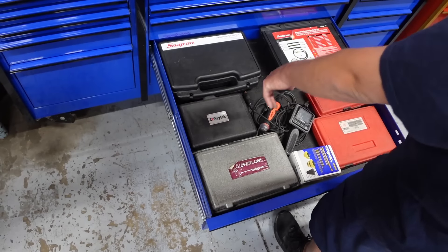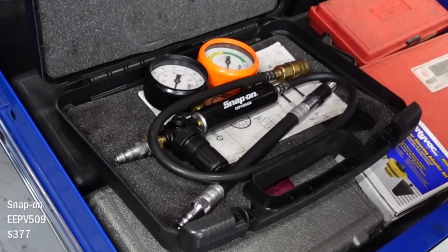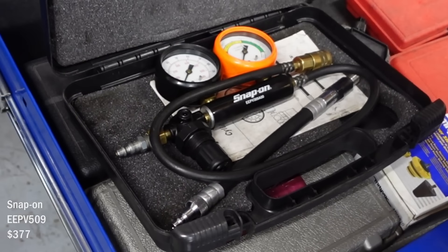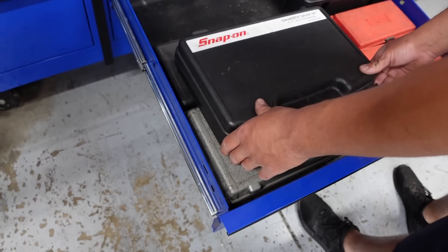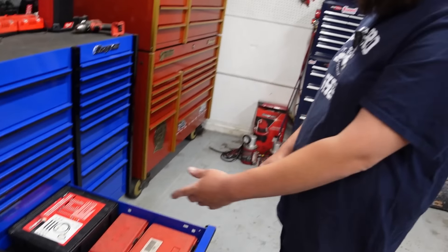Here we got my cylinder leak down checker. I use this quite a bit when I'm looking for bad valves or a bad head gasket. One of my friends introduced me to that — he used to work at Honda and said that's the only way he'd find a bad head gasket on Hondas. Snap-on compression tester too.